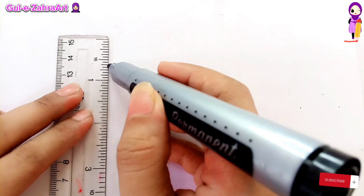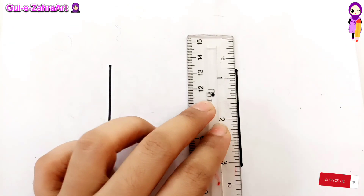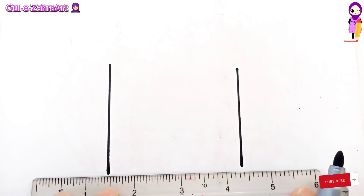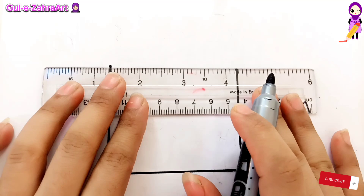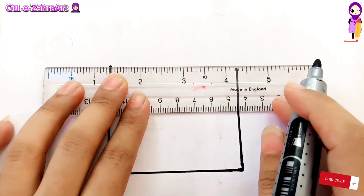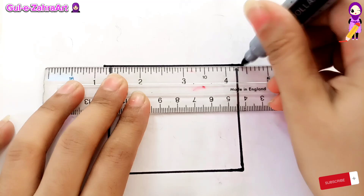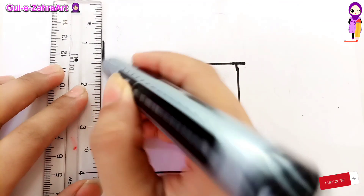First, draw a square shape. Two equal parallel straight lines, drawing from the bottom. From the top. Draw the lid of the box.